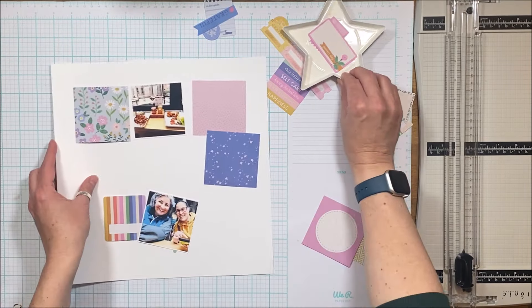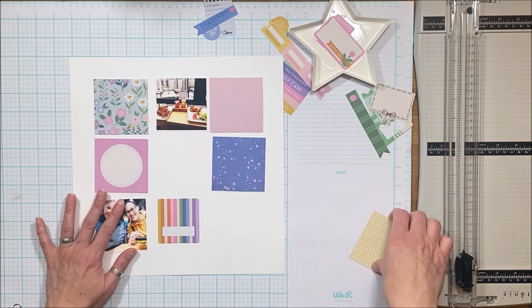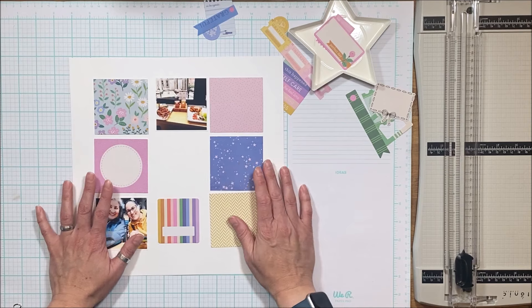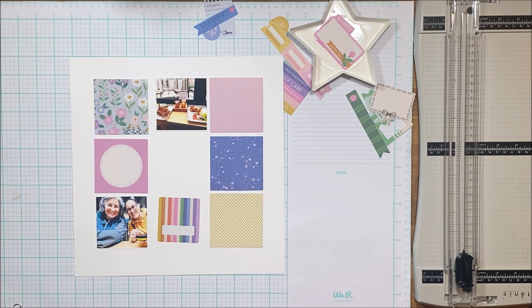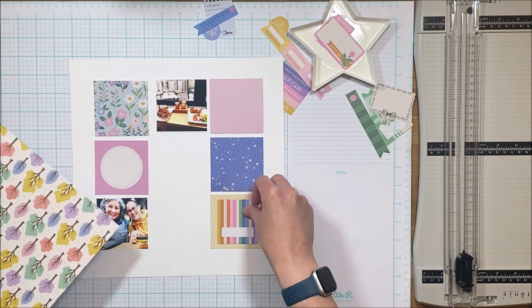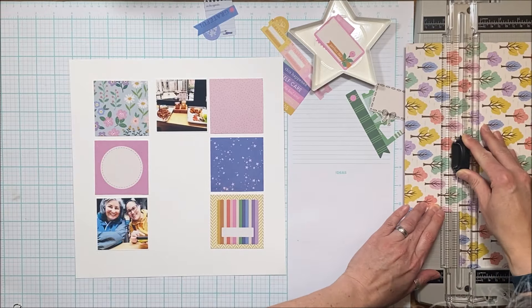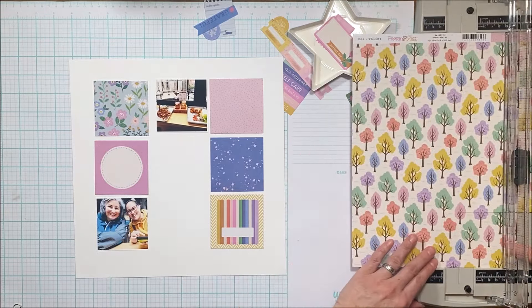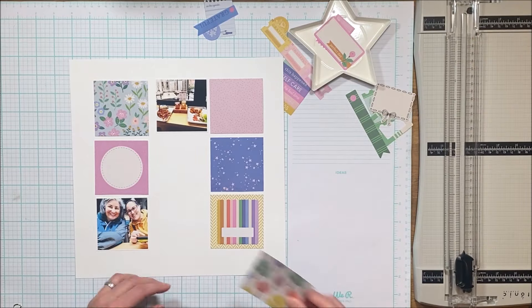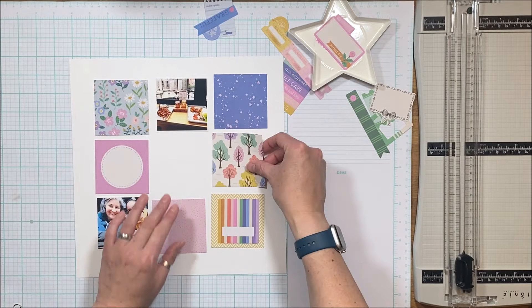I have two pictures here. One of my sister and I at lunch — she came down for the weekend with my daughter while Michael was out of town on a business trip and Nicholas is at university. And then the other picture is of our lunch and daytime drinking, which I don't normally do, but they were just samplers — four little sample size beers that we had with our lunch.